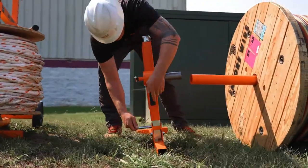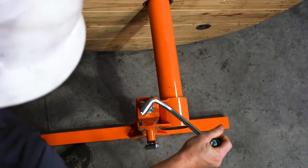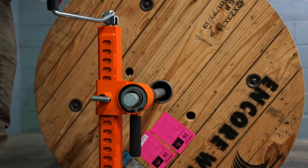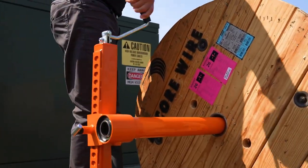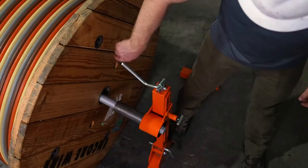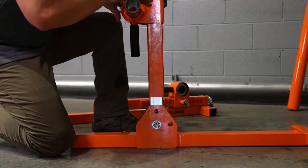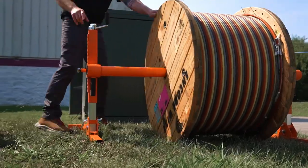The top-mounted hand crank allows convenient leveling that doesn't interfere with arbor positioning, axle jock carriage, or spool. The adjustable handle is ergonomically designed for even balance, and a pot pin locks the arbor into place for safer operations. When your wire pull is done, simply fold and go. Itulco Reel Jacks: faster, safer wire pulls.